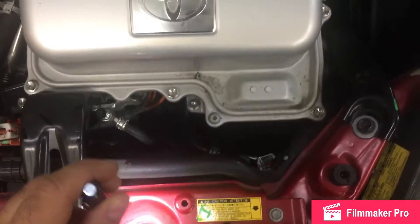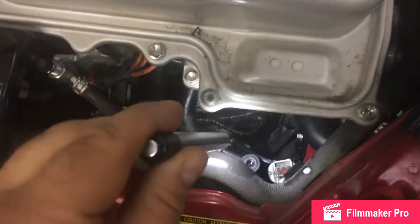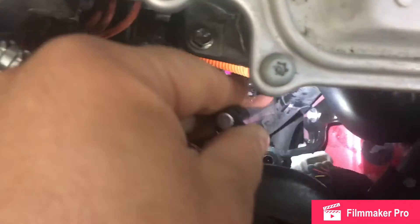It will be easier to remove the headlight and loosen the bumper. The valve is held by two 10-millimeter bolts — one is on the side right here, and one is underneath, right there.